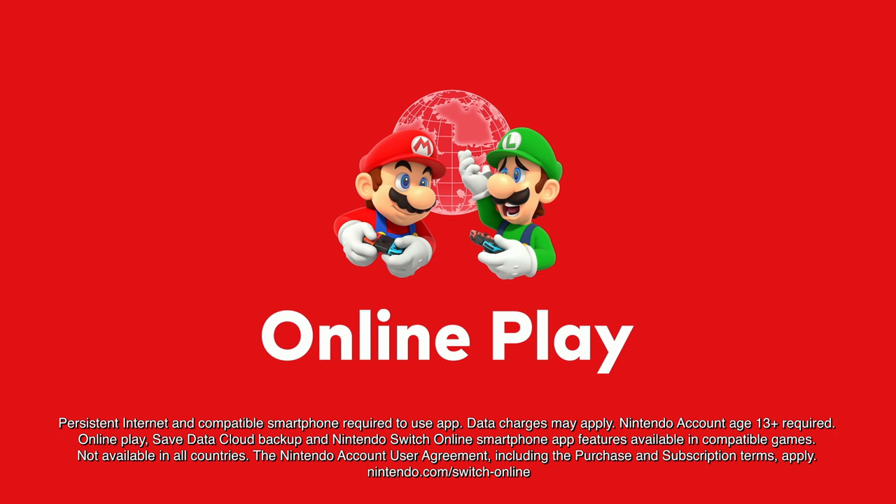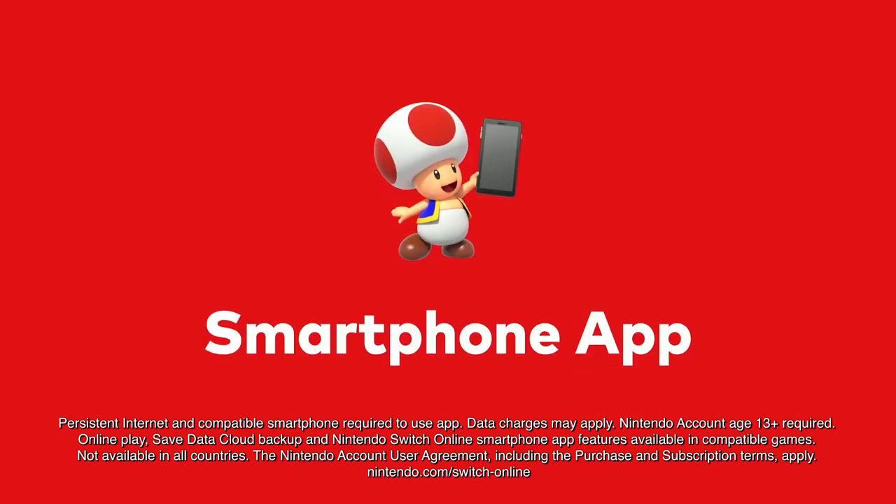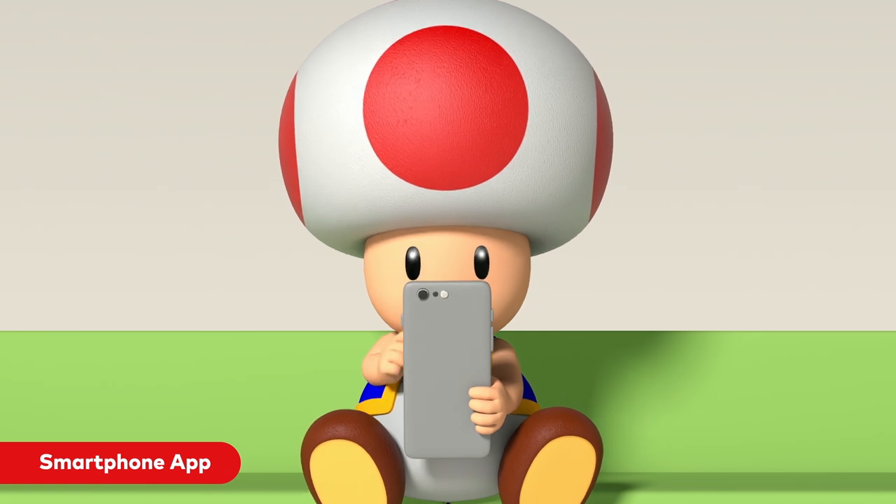And don't forget all the other great features that come with your Nintendo Switch Online membership: online play, save data cloud backup for compatible games, and a smartphone app that enhances your online experience for compatible games.